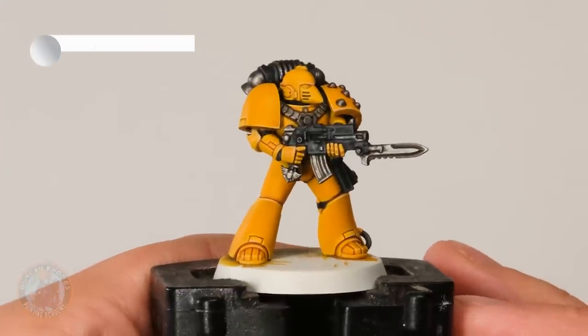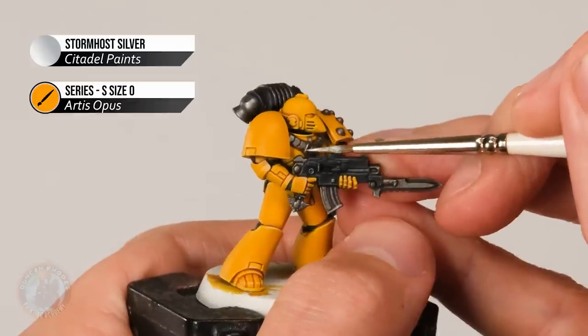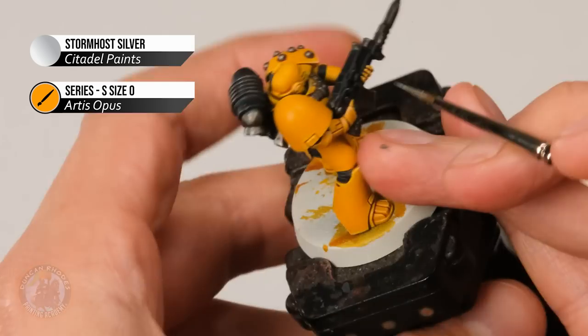With that highlight applied to the black, we can now move on to highlighting the silver. This is once again going to be an edge highlight, looking for the sharpest edges of all the silver details and very gently picking them out with Stormhost Silver.